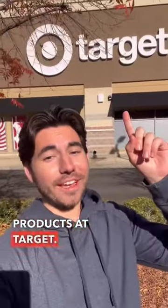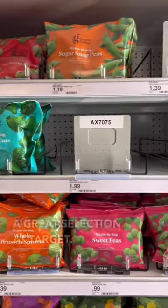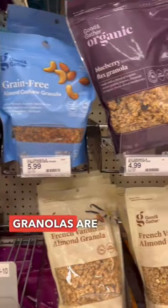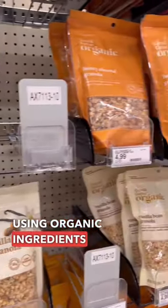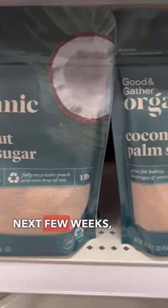Good and Gather products at Target — don't be afraid to buy frozen fruits and vegetables, they have a great selection. The ingredients in just about all the Good and Gather granolas are great, using organic ingredients and sweetened with coconut sugar and maple syrup.